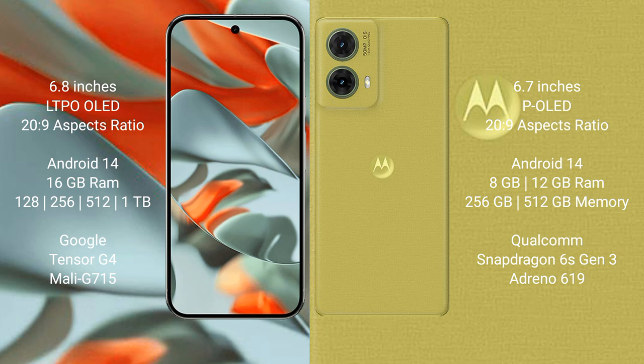Google Pixel 9 Pro XL comes with 16GB RAM and 128GB, 256GB, 512GB, or 1TB internal storage. It is powered by the Google Tensor G4 processor with the GPU model G715.